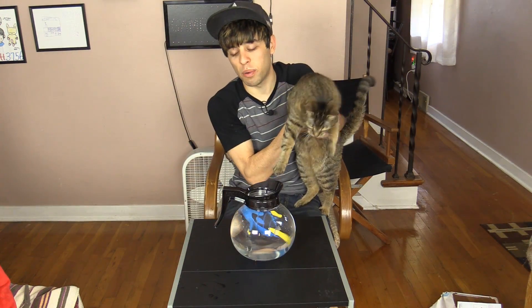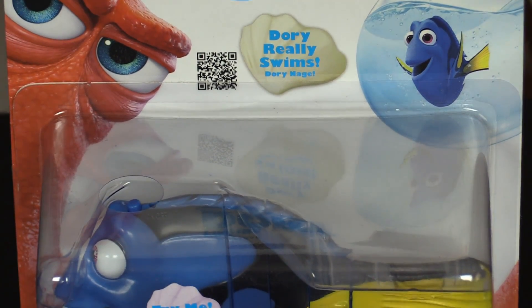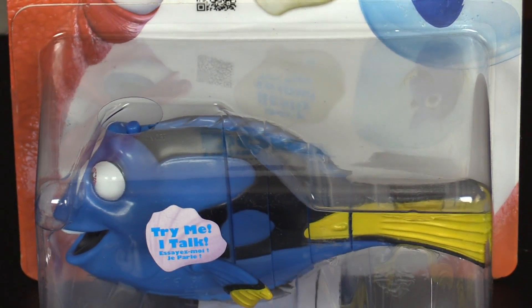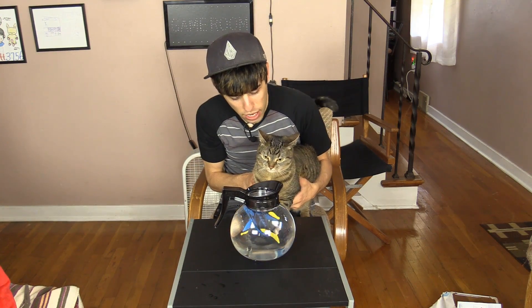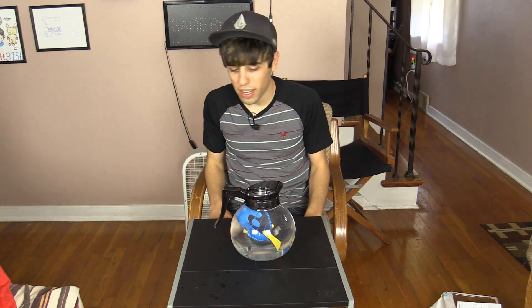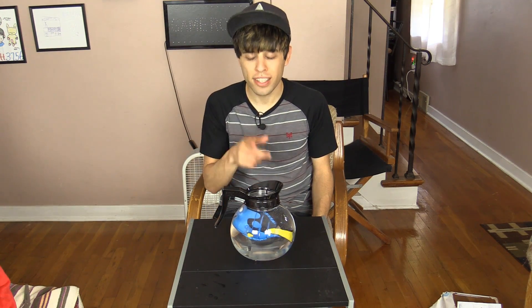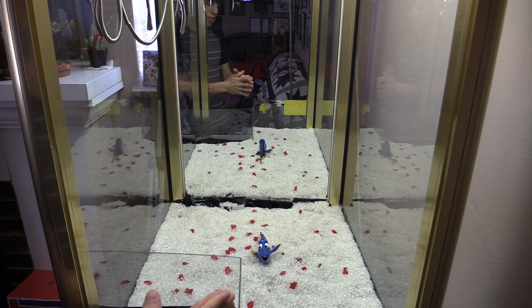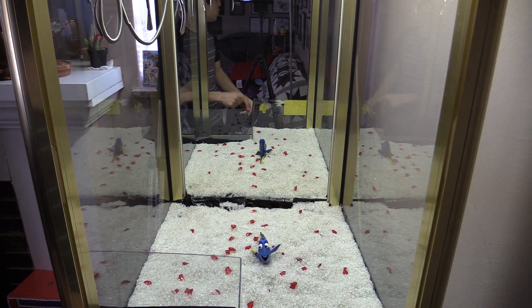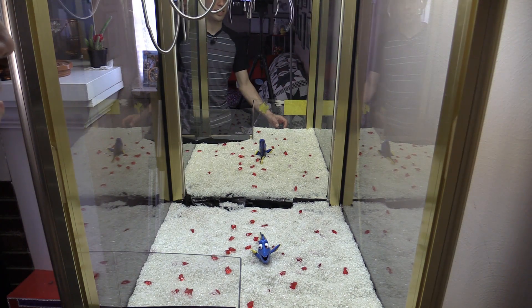I filled up the coffee pot, which is actually part of our next item. But first I want to see what the cat thinks of the swimming fish. What do you think, dude? Do you care at all? Apparently the cat doesn't approve of it, but I do. Next up are actually swimming Finding Dory fish — this also has nine different sayings. I was really impressed by this thing.